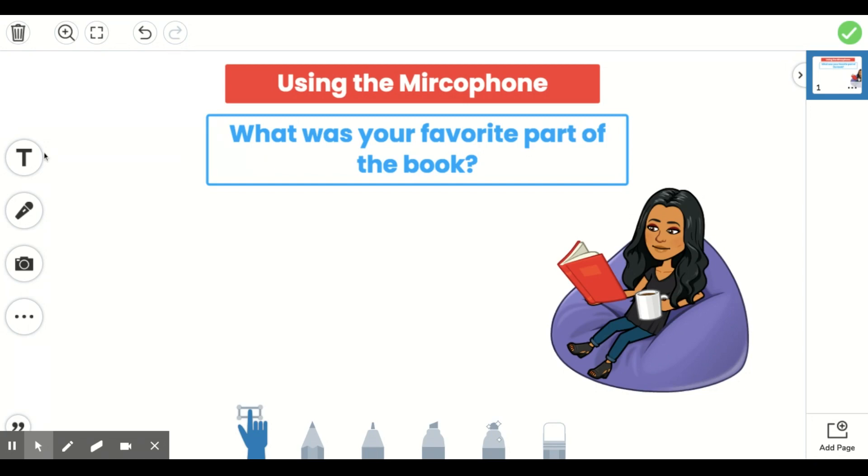So if you go over to the left here, you have four buttons: one, two, three, four. If your directions ask you to record yourself speaking, you're going to choose the microphone button. It is the second button on the left.